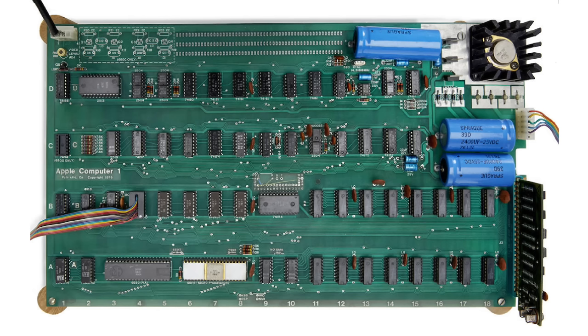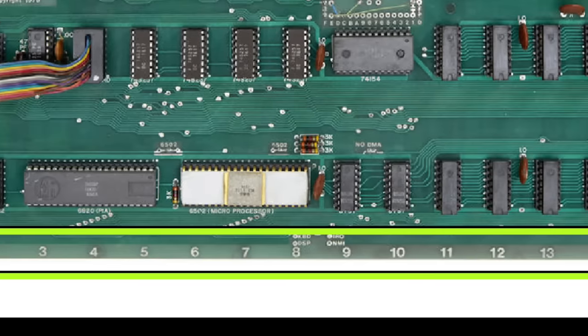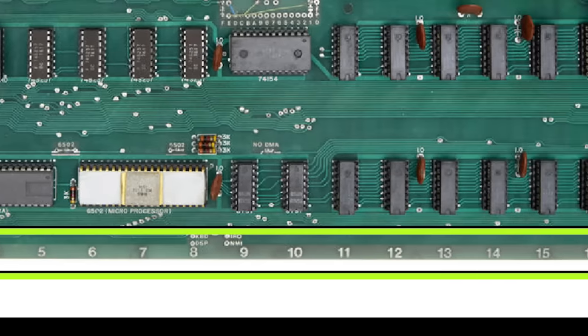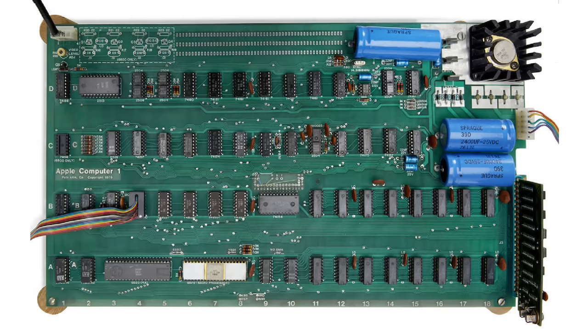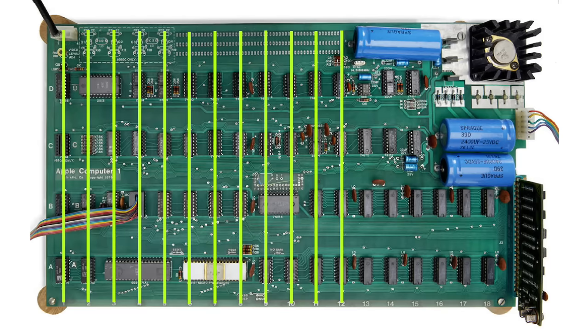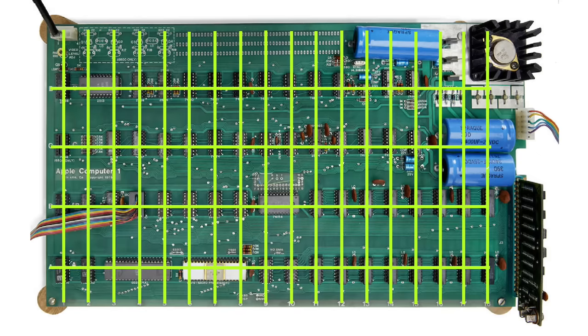I need to explain a few things about how this computer works. I want to draw your attention to these numbers along the bottom edge of the board going from 1 to 18. Likewise, along the left edge there are letters A, B, C, and D. These form a nearly perfect grid across every major chip on this board. This is used a lot in the documentation and between hobbyists to identify specific chips or regions of the board.